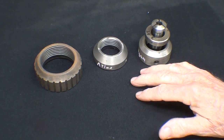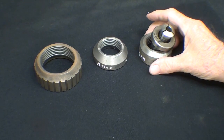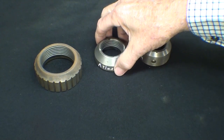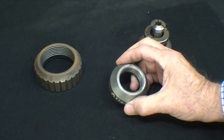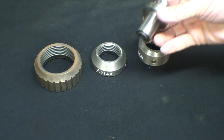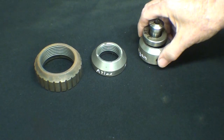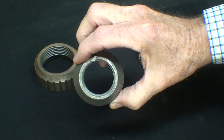Howdy, it's Tubal Cain again. I've had several requests to make a thread protector for the lathe, and this will be a several-part video. A thread protector is used on any threaded spindle lathe to protect the thread. We have several different ones here — this is from an Atlas Craftsman, one and a half, eight thread.